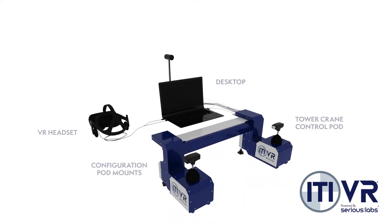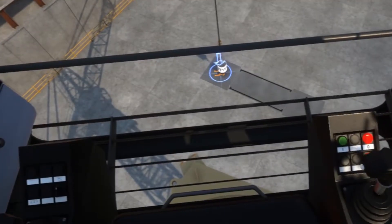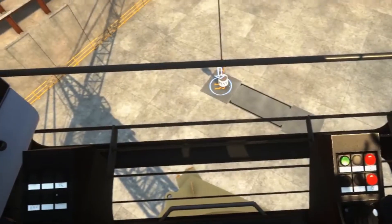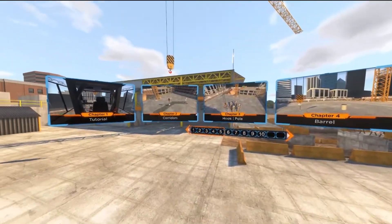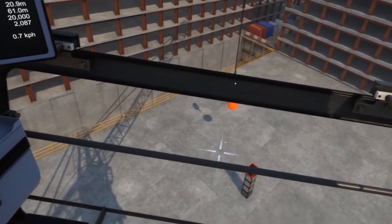Real OEM controls to transition seamlessly from training to live operating. Simplify and standardize new operator screenings. Formalize training, seat time, and practice time throughout your organization.